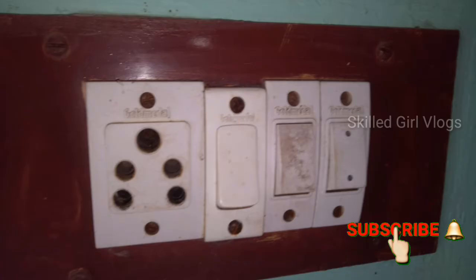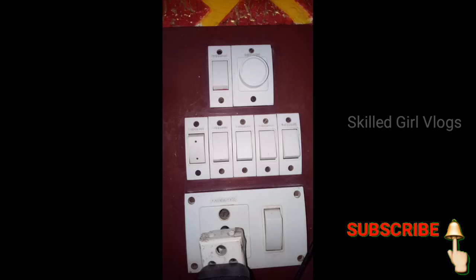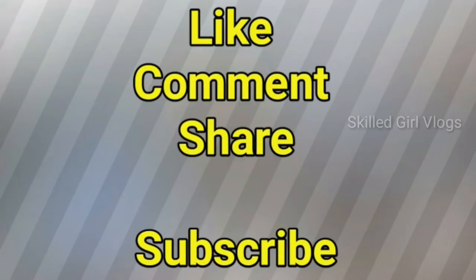What you've seen from this video is that you can be happy to like, comment, and share it. See you in the next video!